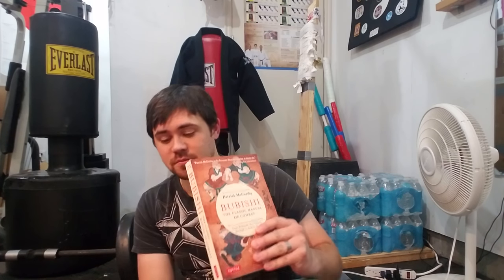Hey guys, Quinn here. I'm doing a book report video on this book, Bubishi, the classic manual of combat, written by — or translated and with commentary by — Patrick McCarthy, with contributions from some other people. Let me preface this video about the Bubishi with a little story.